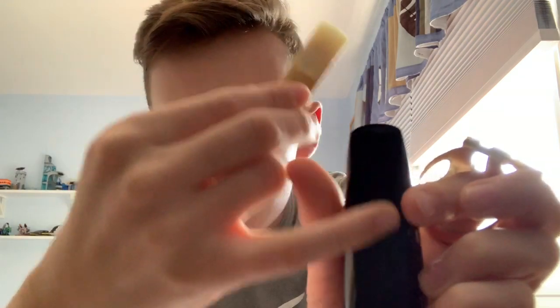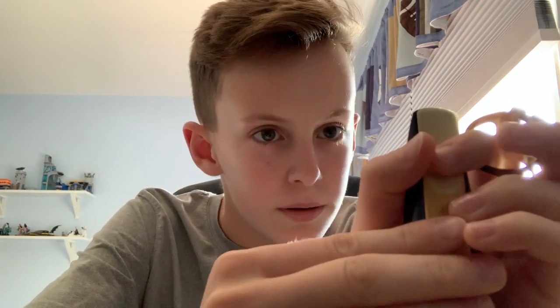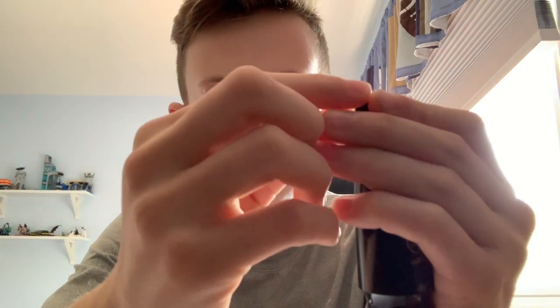For step four, you want to line up the reed with the mouthpiece. You might not be able to see it, but there's a little thing — you want to try to line up the reed so that it's in line with the mouthpiece. When you're done it should look something like this. This reed is a little bit bad — I haven't switched mine out in a while.